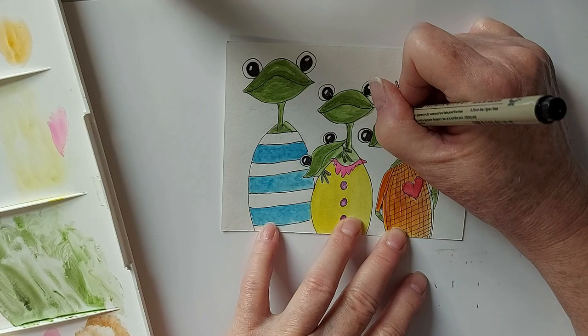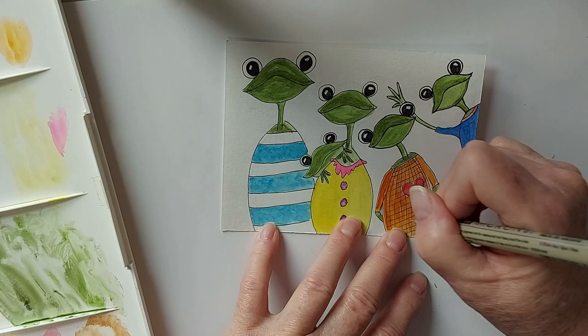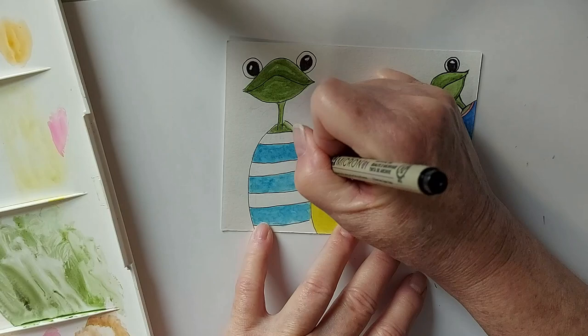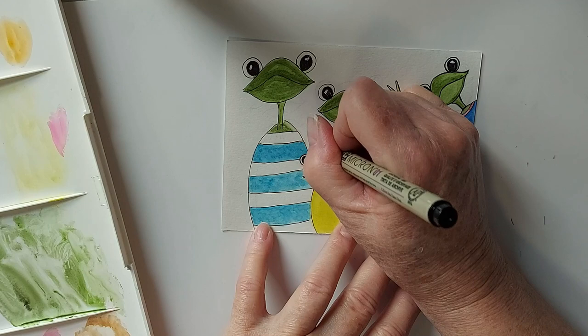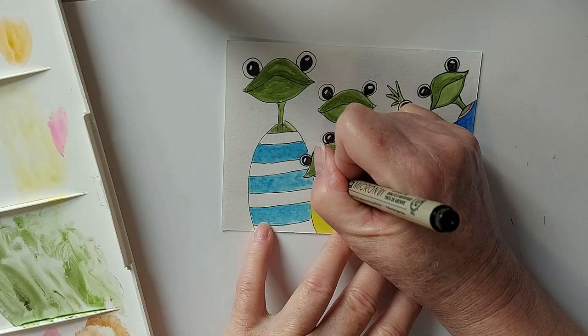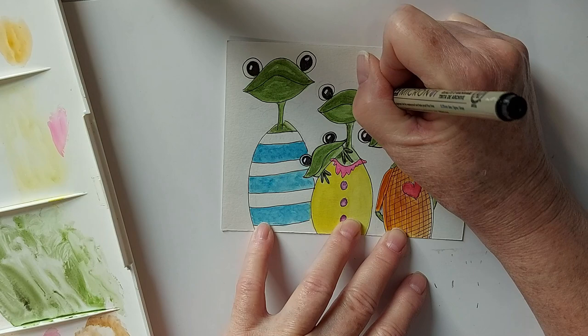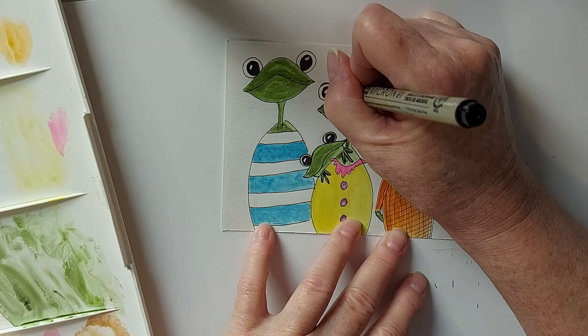I'd love to hear from anybody that has a similar experience as I had, whether it be Africa or some other wonderful continent. I hope my little stories don't bore you — sometimes I just drift off and my thoughts get carried away. I just think these frogs are so cute, so goofy. I'd love to hear from you about whether you'd like me to do more whimsical pieces or more simple watercolors.